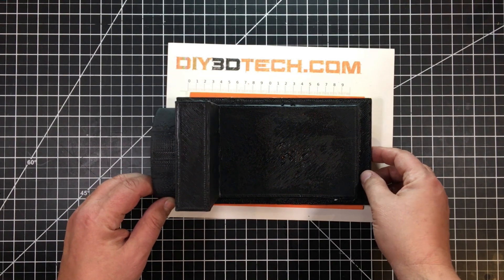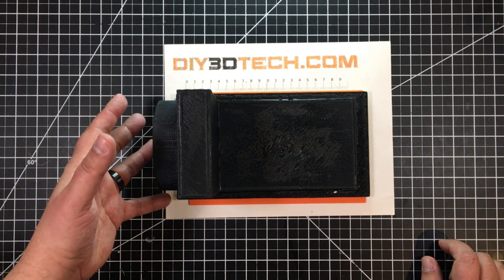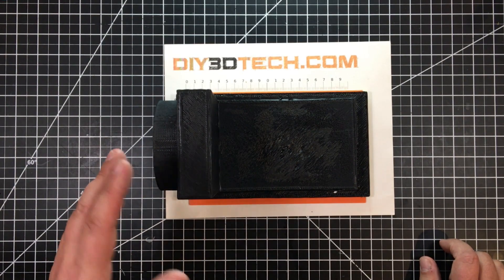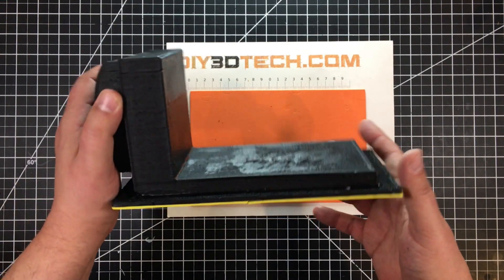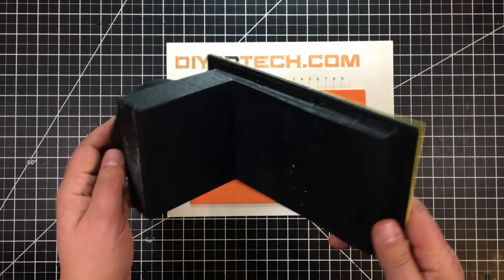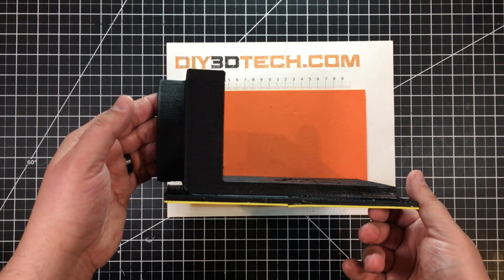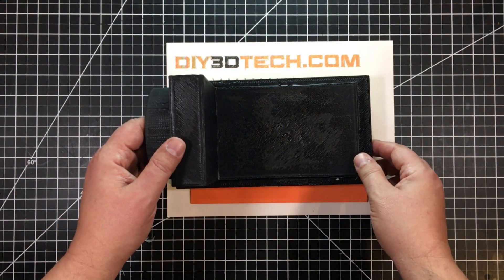I took some epoxy, mixed it up as I typically do in these cases, and ran it in these corners to give it a little bit of extra support. They are filleted, but I would still suggest the epoxy because when the hose is on here, there is some torque against this. I think especially with PLA over time, you might run into some problems. I think PETG would work out better, but I didn't have a 0.8 nozzle on one of my PETG printers, so I did this in PLA. I think PLA will do just fine.